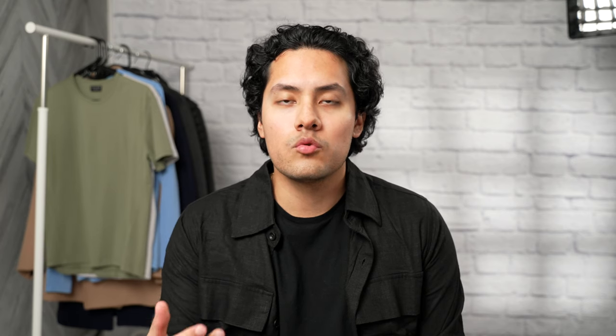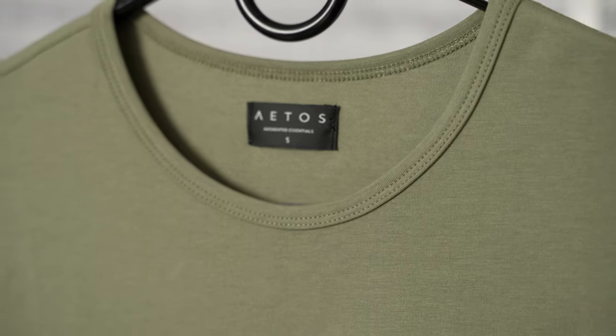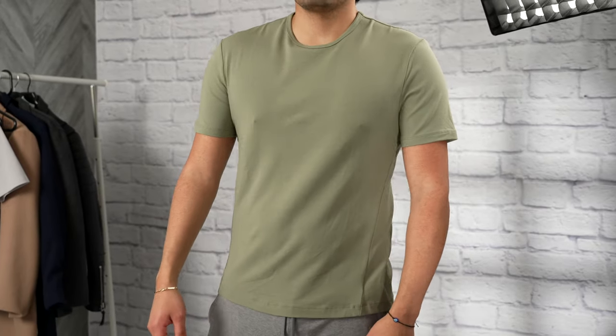The third feature is the structured warp-free collarette. This reinforced collar eliminates the bacon neck defect, which is an issue I've had with other t-shirts. The fourth feature is the ellipsed hem, which reduces bunching around the waist for a natural body-flattering drape. And the fifth feature is that it's pre-shrunk, so it should not shrink anymore after washing.